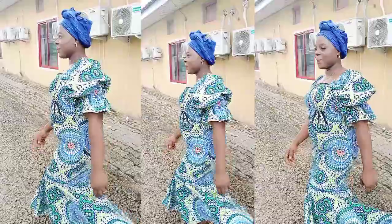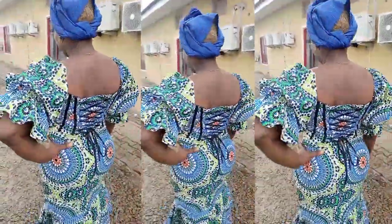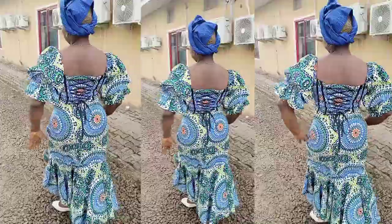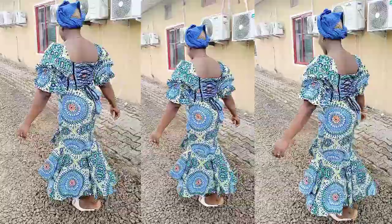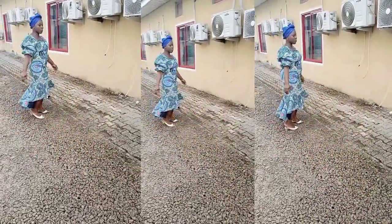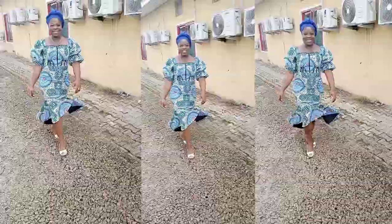Hello amazing people, welcome back to my channel! On today's video I'll be showing you how to make the lowest part of this corset dress, which is going to be a fitted high-low skirt.